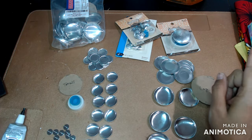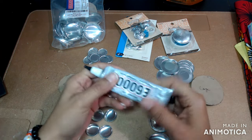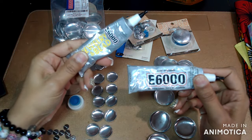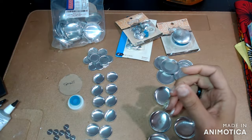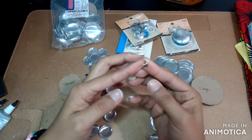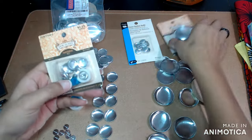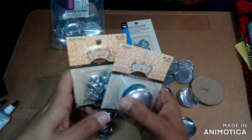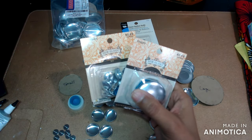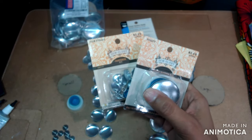Let me tell you what you'll need. You're going to need some type of glue or adhesive — I have E6000 and also E6000 Jewelry and Bead, not sure which one I'm going to use. You'll also need the little posts so you can turn these into stud earrings. You can purchase these different bead packs from Hobby Lobby.